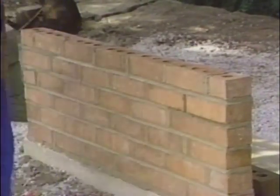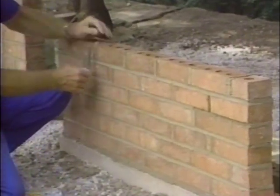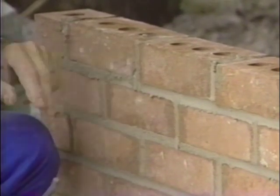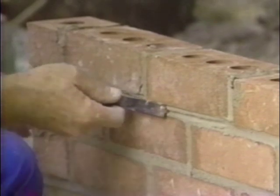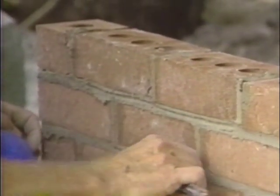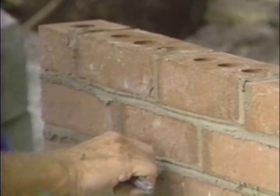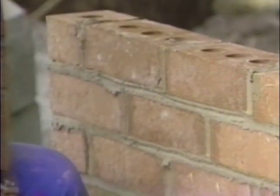Another joint that is very safe is what we call a grapevine joint. It is still a tool that compresses the mortar joint, makes a slick surface, and resists the penetration of water. But the idea of a grapevine joint is not to drag it straight through the joint — you never see a grapevine growing straight. The idea is that the grapevine joint does want to wiggle a little bit.